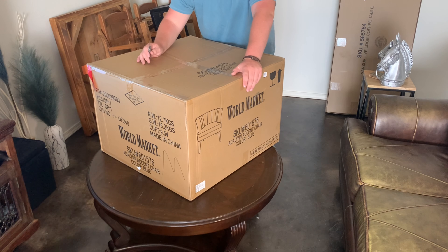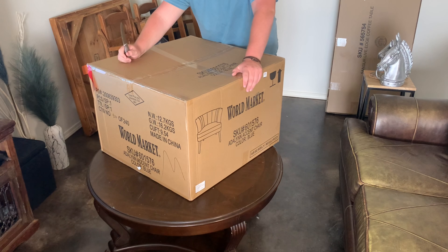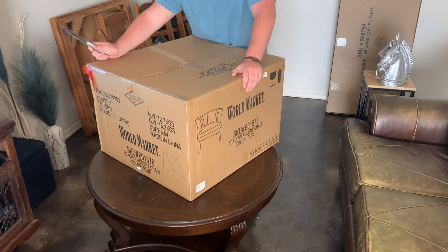I've got my screensaver on in the background and it's like an ocean — it's actually really pretty. So if you hear ocean noises, I'm not actually at the ocean; I'm actually in my living room.